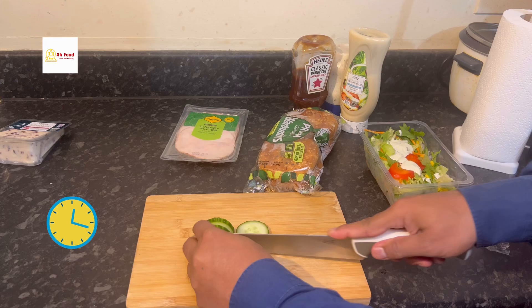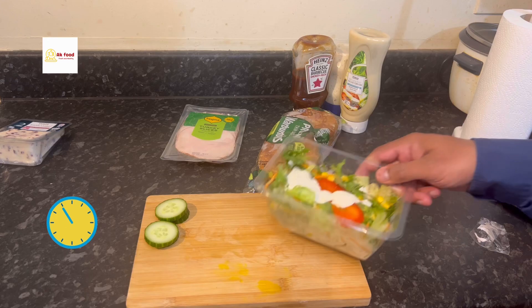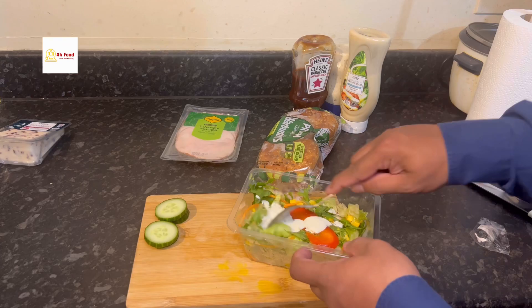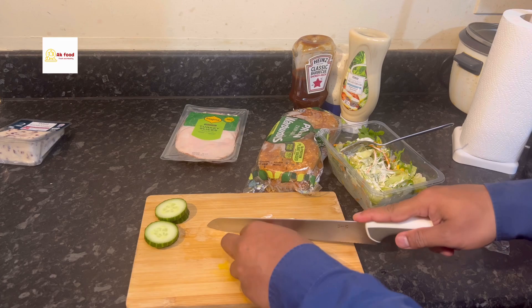First, we need to cut the cucumber into slices — about four pieces. You don't need to put too much cucumber inside, just four or even two slices, just for taste. You also don't need to put a lot of salad inside, because otherwise it will come out from your bagel. It depends on your taste how you like it.